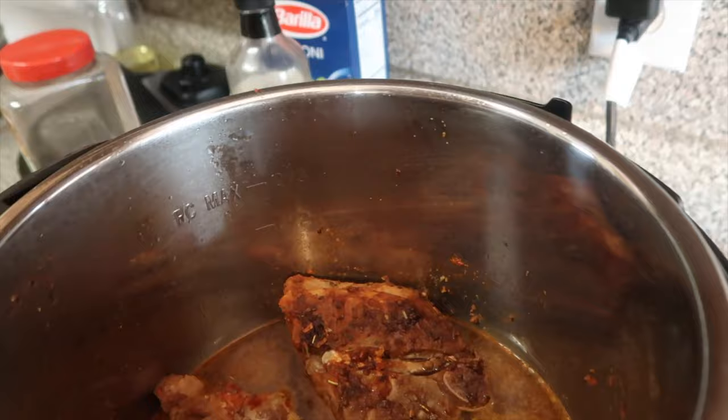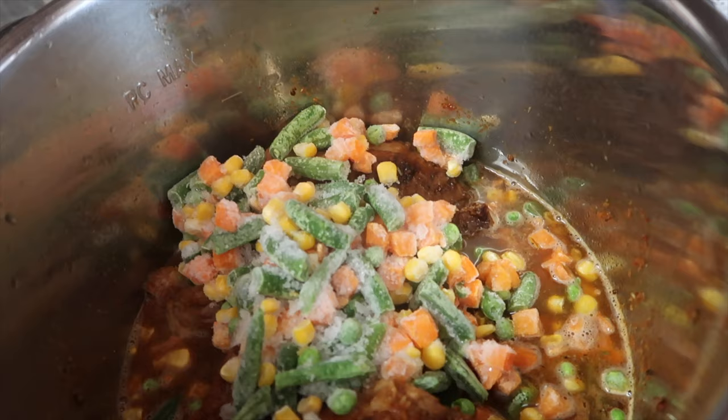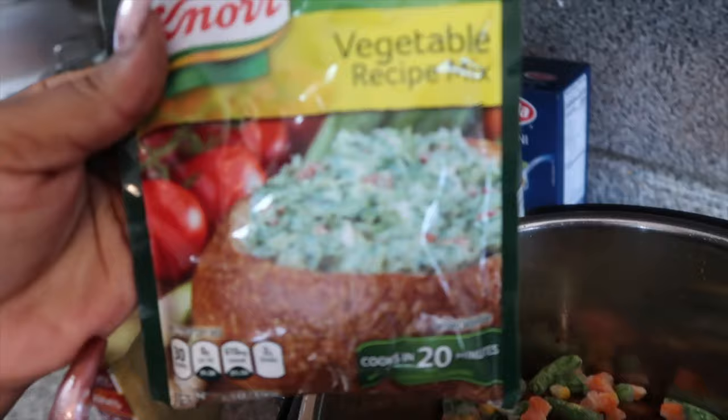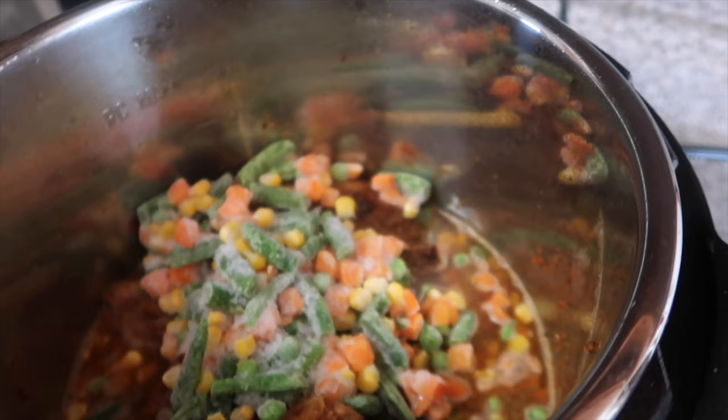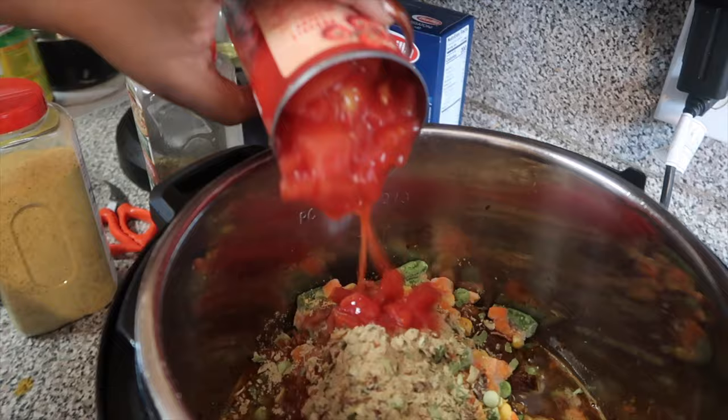That's a cup of water, we're gonna start with that. Look at the veggies — we love our veggies around here! I do enjoy Instant Pots because Instant Pots have made cooking a lot easier when you're ready to eat right now.